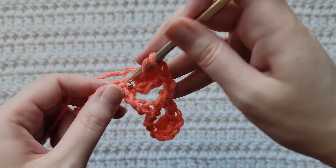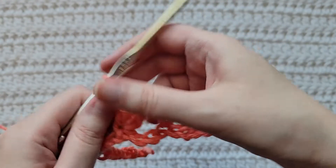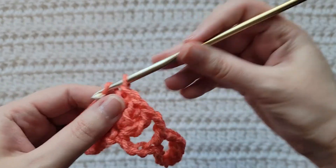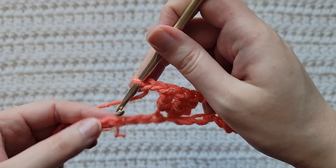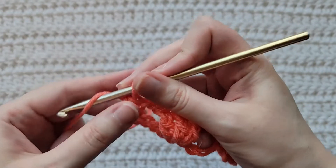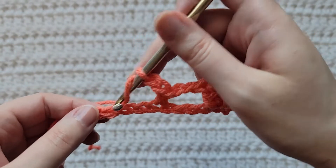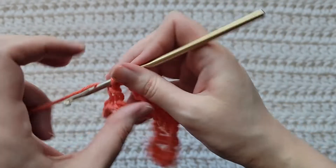So this is what we have so far. Make two chains, skip three chains, make a single crochet into the next chain, make two chains, skip three chains, into the next chain make three double crochet together.